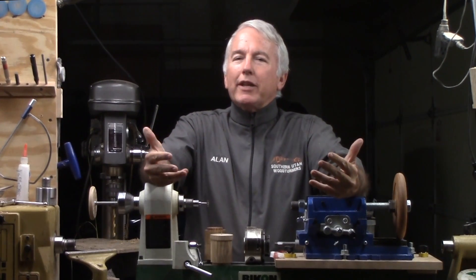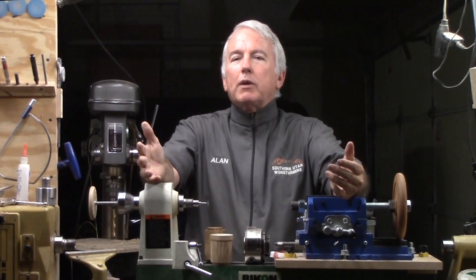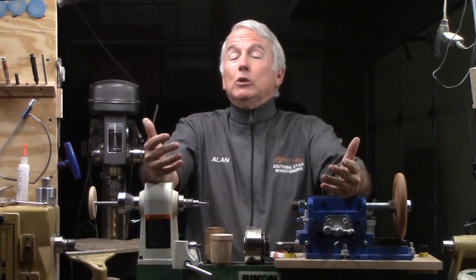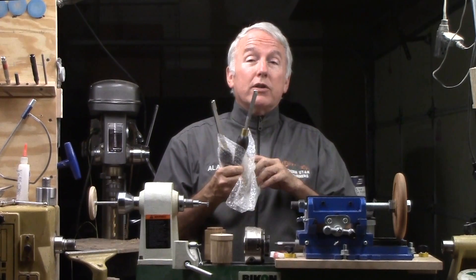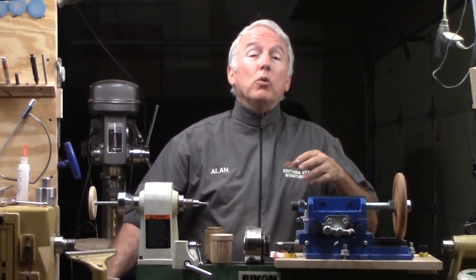This video is about a journey that I've had — a journey of threading. Years ago, I wanted to thread boxes. I looked at commercially available jigs and said, I can't afford those. I looked at hand chasers such as these and said, they take a lot of skill and special wood.